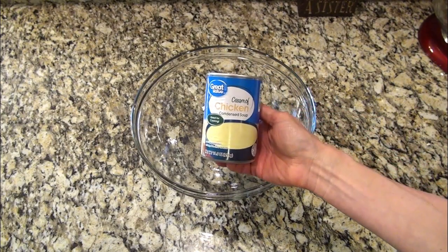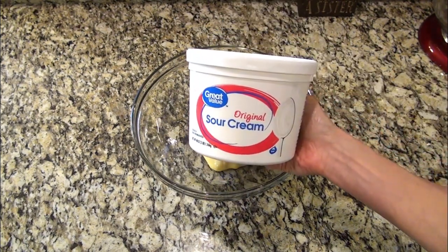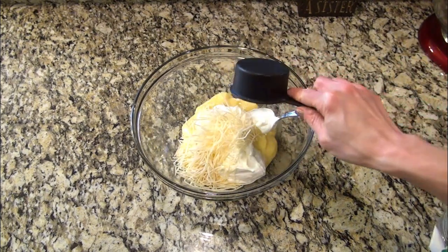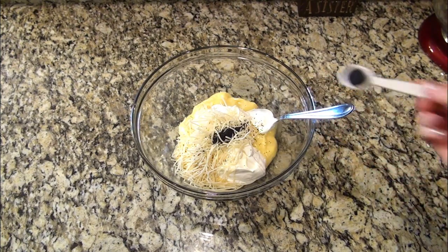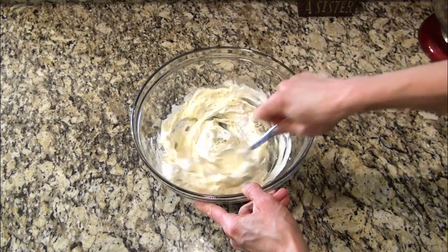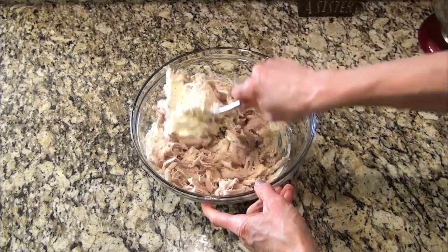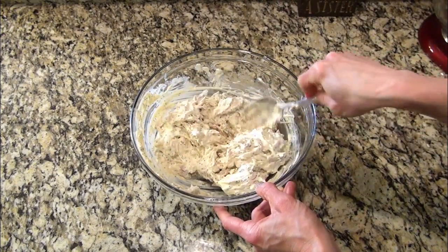In a large bowl, I'm adding in one can of cream of chicken soup, eight ounces of sour cream — that was about a cup's worth — half a cup of shredded parmesan cheese, and two teaspoons of poppy seeds. Give that a really good mix until everything is well combined. Now add in two to three cups of cooked chicken. I used a whole rotisserie, so I ended up adding about three and a half cups worth. I like this better with shredded chicken.